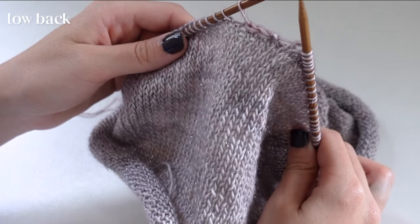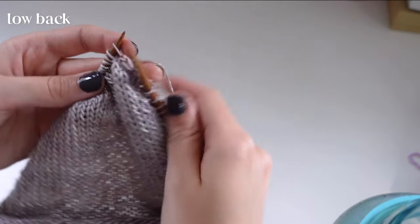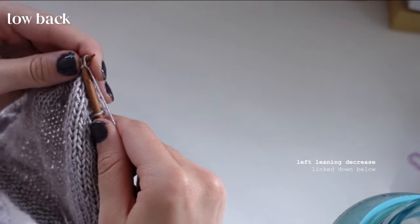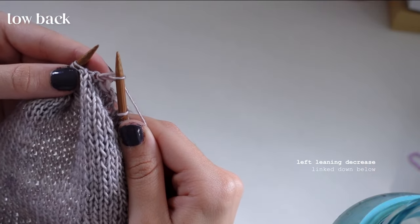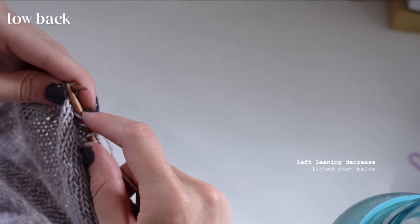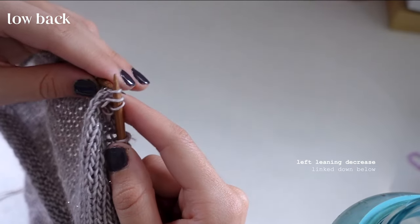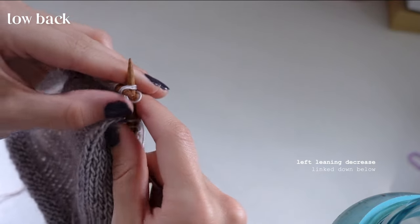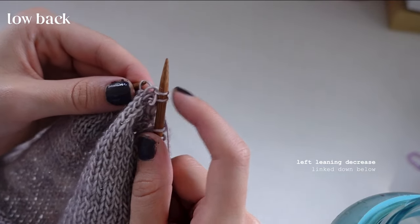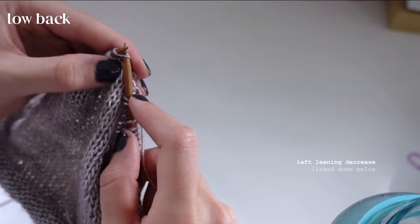Now we'll do our decreases. On the left side first, we want a left-leaning decrease: knit one, then take the next two stitches onto the right-hand needle, go through the top of those two stitches with the left-hand needle, and knit them through. Now you have a left-leaning decrease on the knit side.